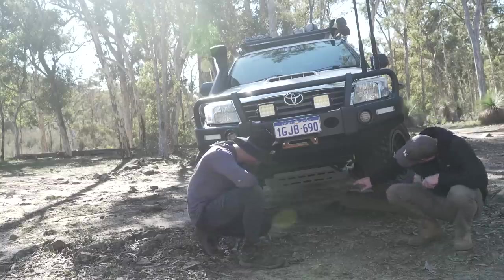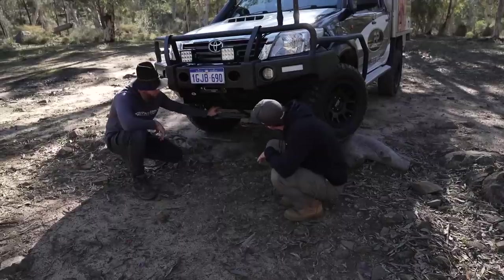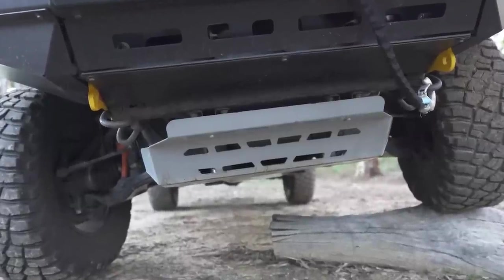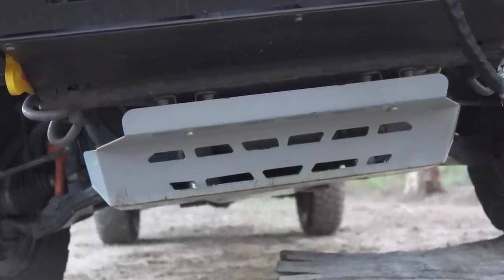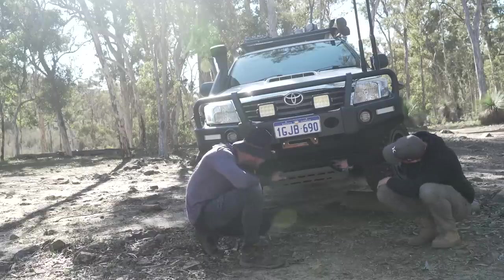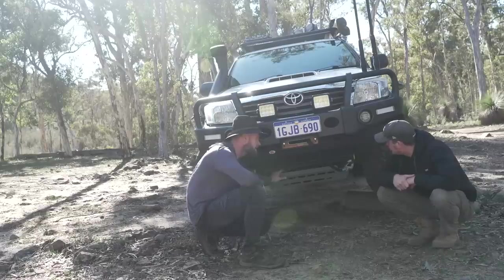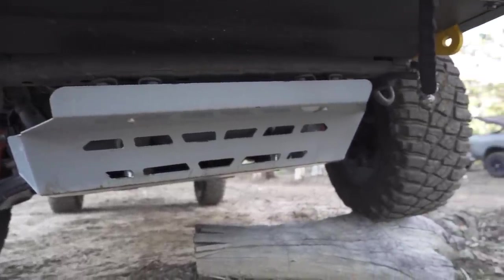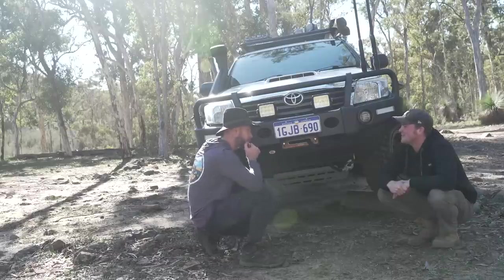I've got Braun Davies bash plates underneath, all the way to the back - everything I could get on it. They were sitting a bit higher before. When I got the suspension installed, I didn't get a diff drop kit to begin with - I put it in now. There are spacers to accommodate the bash plates together with the diff drop kit, so that gap pretty much doubled after that. The CV angle before just wasn't right - we'll dive into more about that when we get to the suspension.